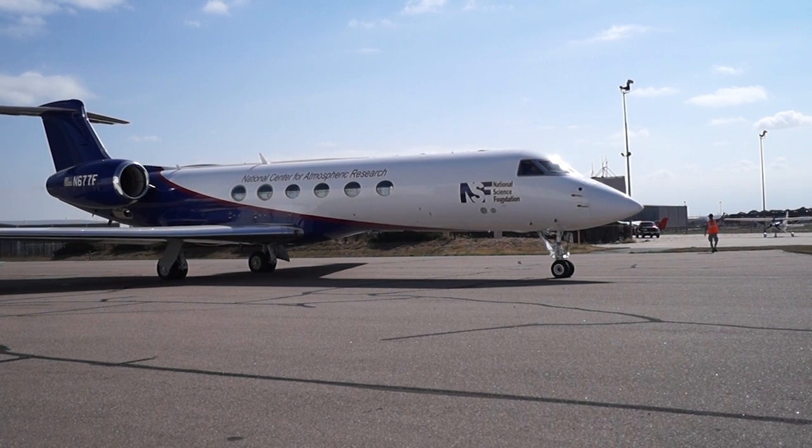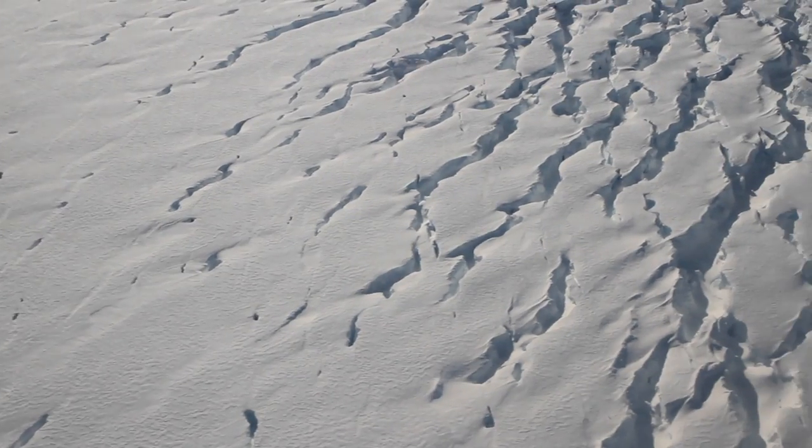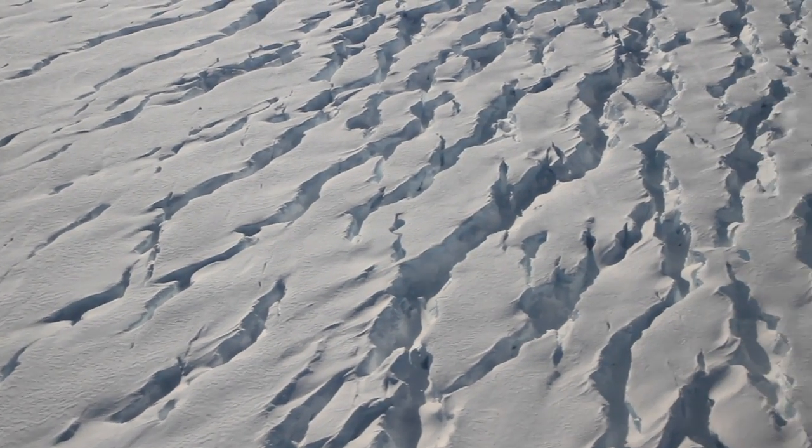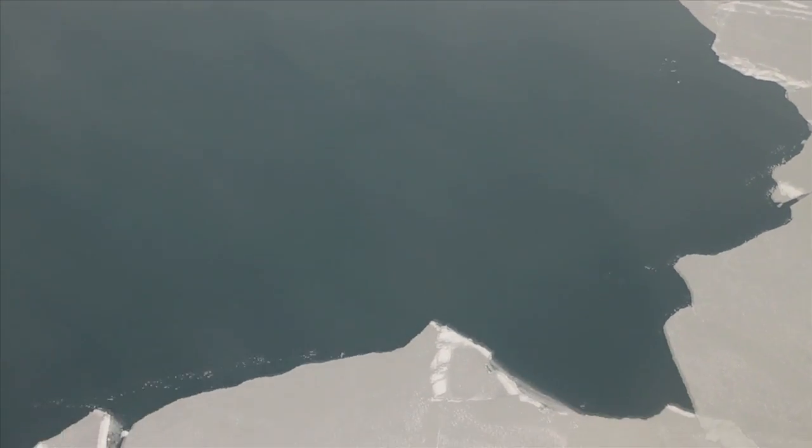The Antarctic campaign will be timed to provide an annual snapshot of the region after the winter accumulation of snow and ice. IceBridge flew a similar Arctic campaign last spring out of Greenland, but for the first time is returning north for a post-melt season campaign as well.